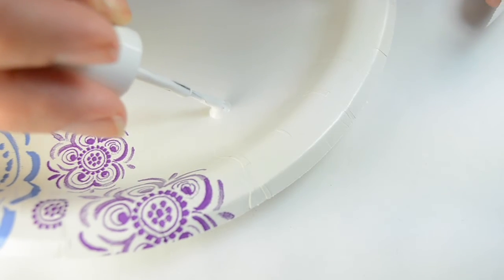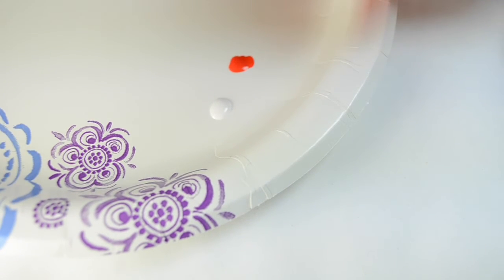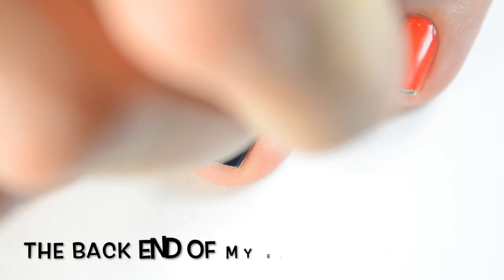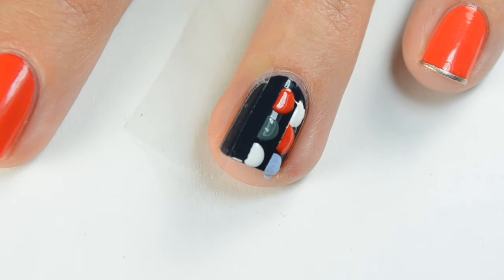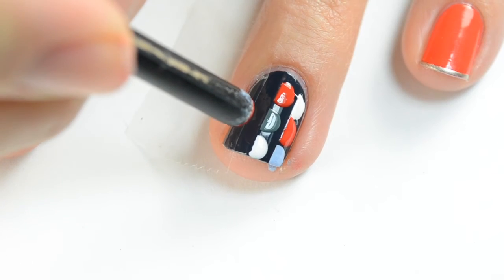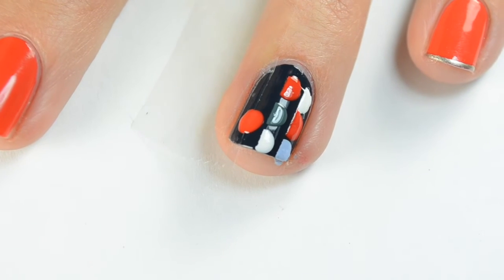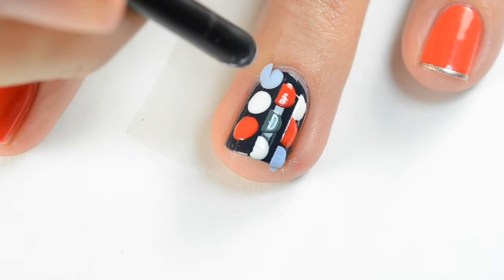I'm going to put three of my colors on a paper plate: Blanc, Color Binge, and Saltwater Happy. You want to move fairly quickly so the polish doesn't get clumpy. I'm just using the back end of my brush because it's the perfect size, and dab that on in the center of the line of the Scotch tape. On the side of the nail you'll be able to see it more clearly — just leave enough space and put the second and third row alternating, mixing up the colors so they're in different positions on the nail.